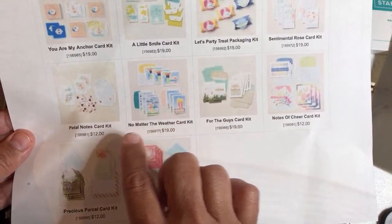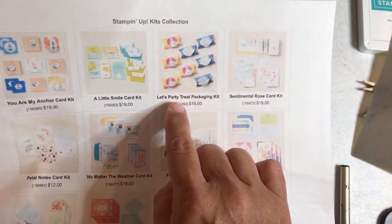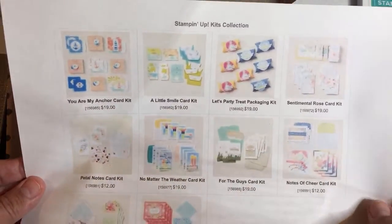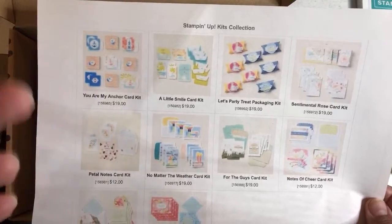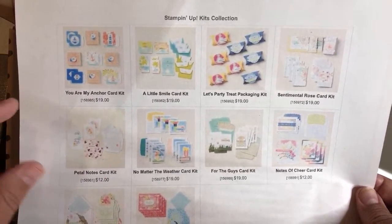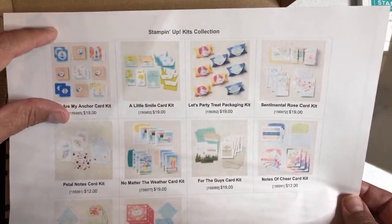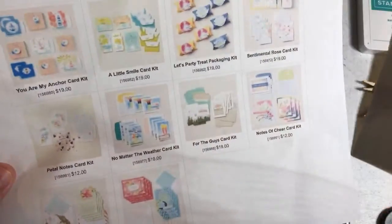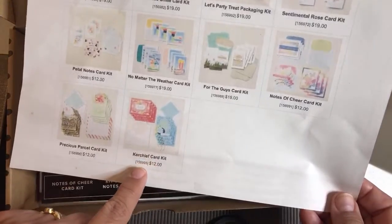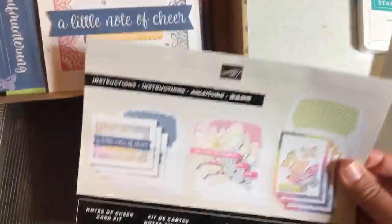The $19 kits — For the Guys, no matter the weather, petal notes, sentimental rose, let's party treat packaging, a little smile, and you are my anchor, which I showed before on this channel. These are all-inclusive, meaning they come with a stamping block and a stamp set. This one doesn't come with a stamping block and stamp set, but I mean — what do you want for 12 bucks, right? I just keep it real.